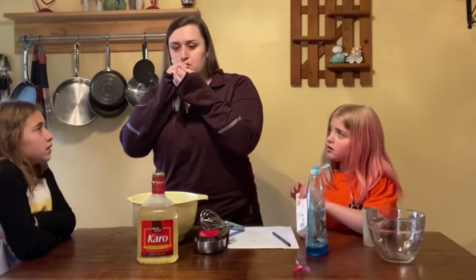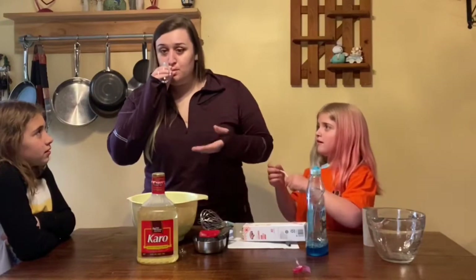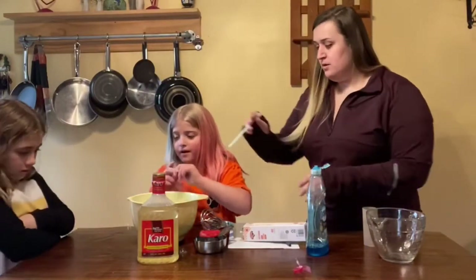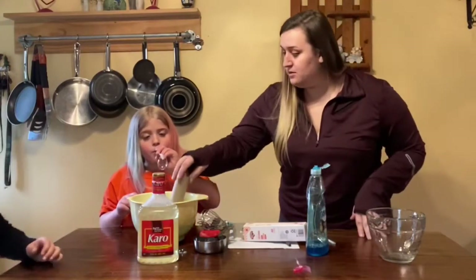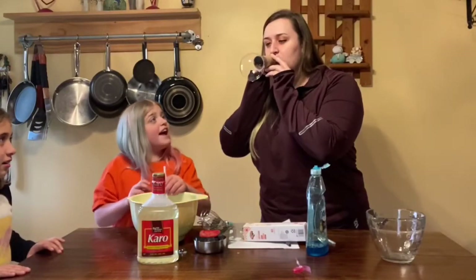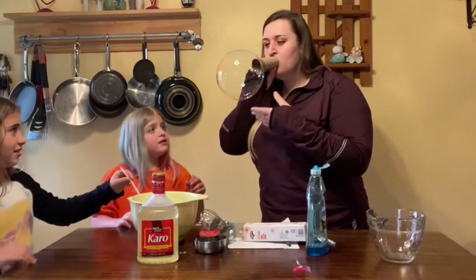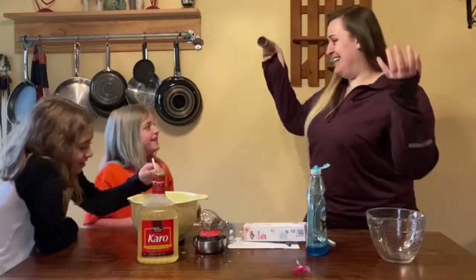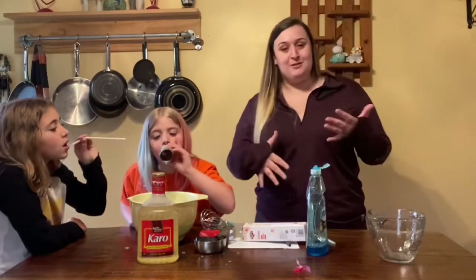Mix that all together and let's dip it. You guys see that? You want to try it? Nice and slow — the trick is to do it slow. See, I went too fast. And there you have it — you've got bubbles! Super quick, super easy. I bet if you add a little bit more corn syrup, they might be stronger.